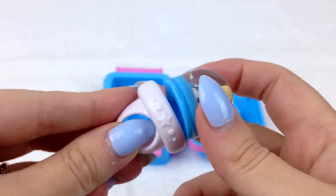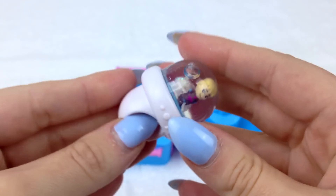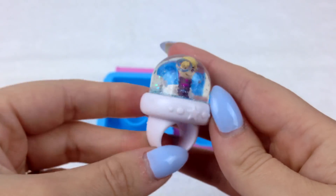Time to create our next jewelry masterpiece and this time it will be a ring. Beautiful! I bet Princess Anna would love to have one of those Kristoff Glitzy Globe rings.